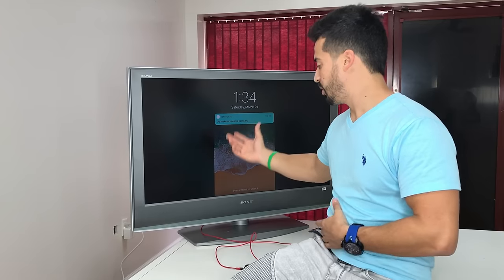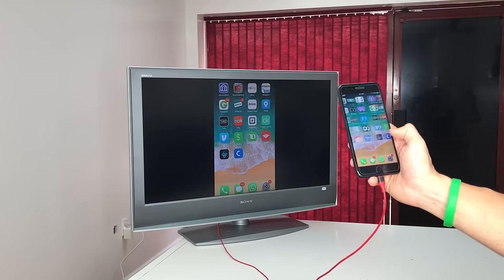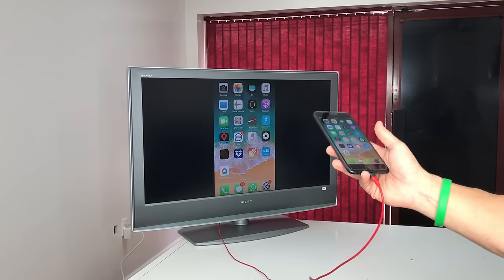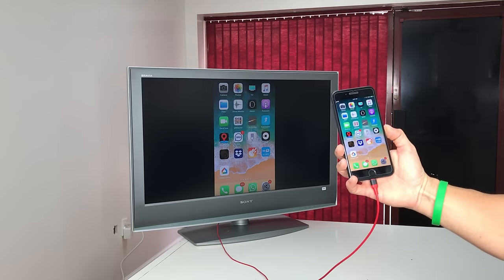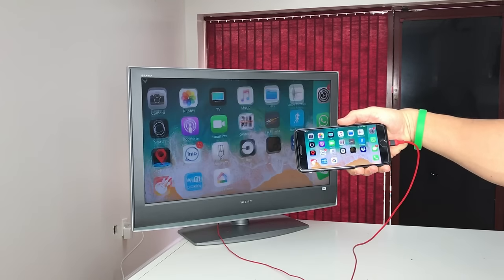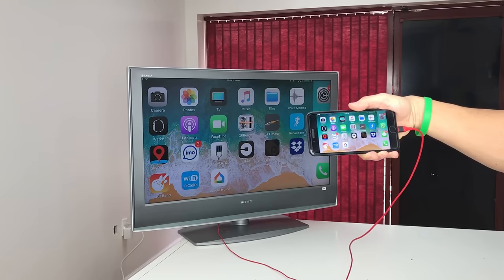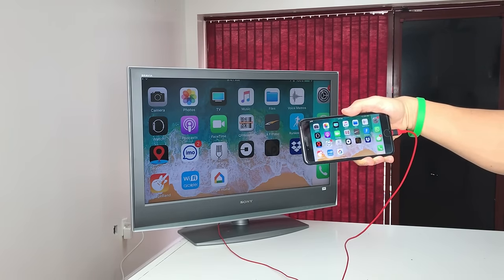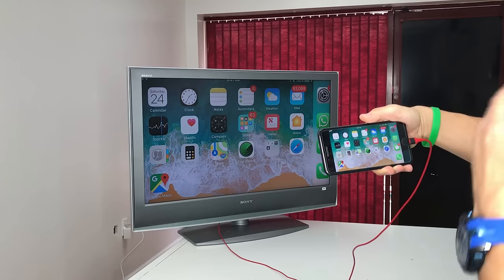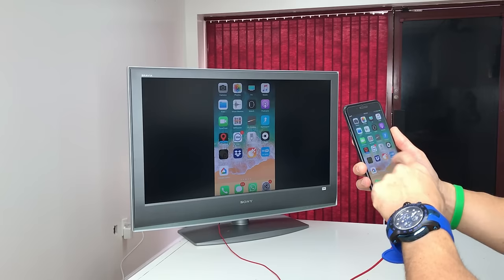As you can see, as I swipe around the screen you can view it perfectly on the TV as well. You can also turn the phone sideways and it will put the TV into full landscape mode, so you can view the entire area of the TV on your screen.